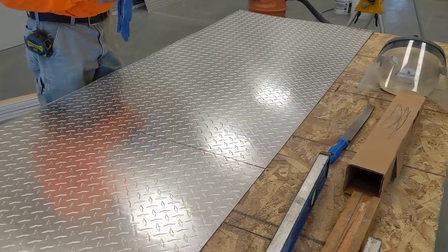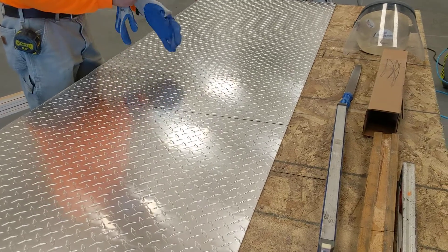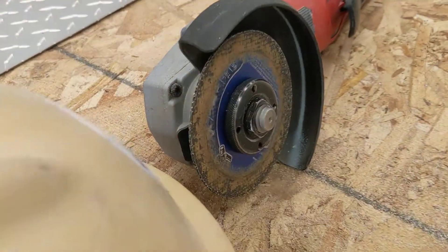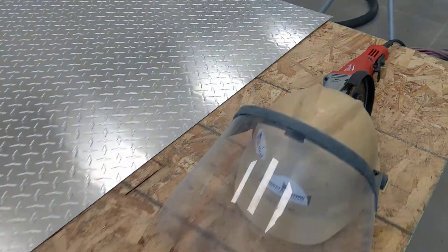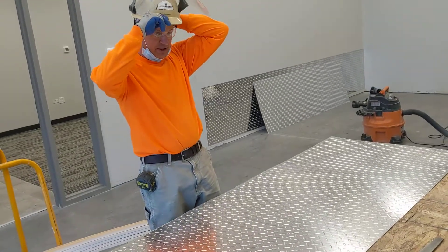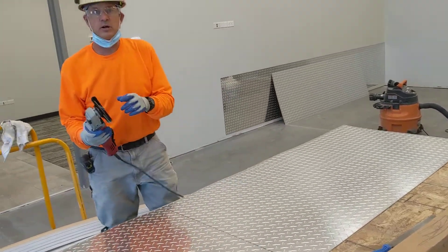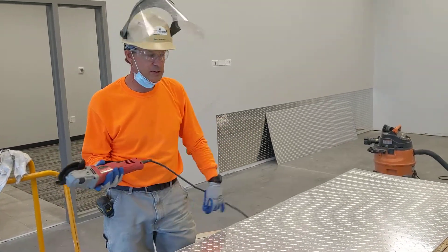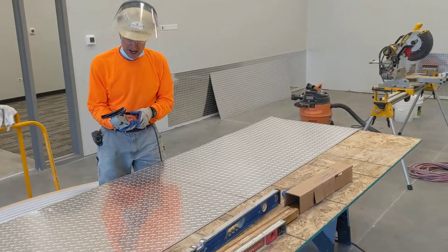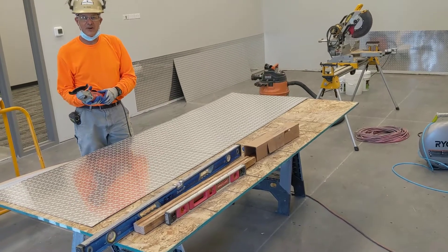We'll just cut that with a grinder with a cutting wheel on it. You want to make sure you use your safety gear — always use a face shield when using an angle grinder. These wheels have been known to explode and fly all over the place. If you want to see some gruesome videos, check out the website that shows accidents — you'll definitely want to order your safety gear.